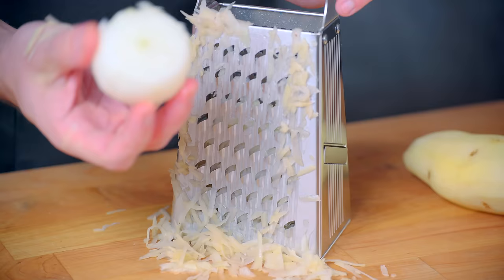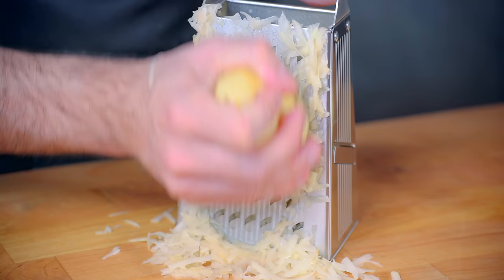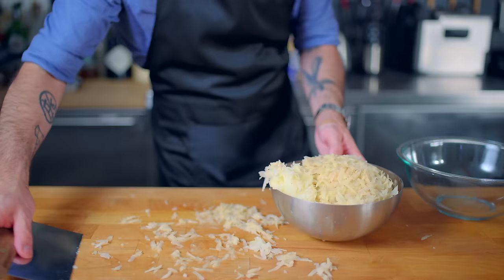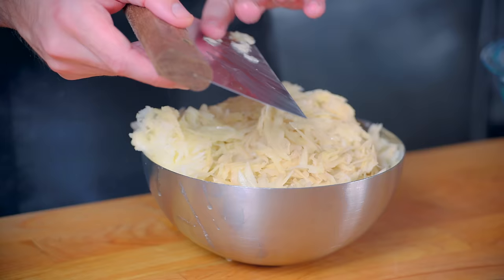Grating the onion along with the potatoes gets it all nice and mixed in right off the bat. Throughout this process, you're gonna notice that your potatoes are starting to discolor, turning a reddish-muddy brown. This is a perfectly normal and natural process called oxidation, and it will not affect the flavor of your final product.